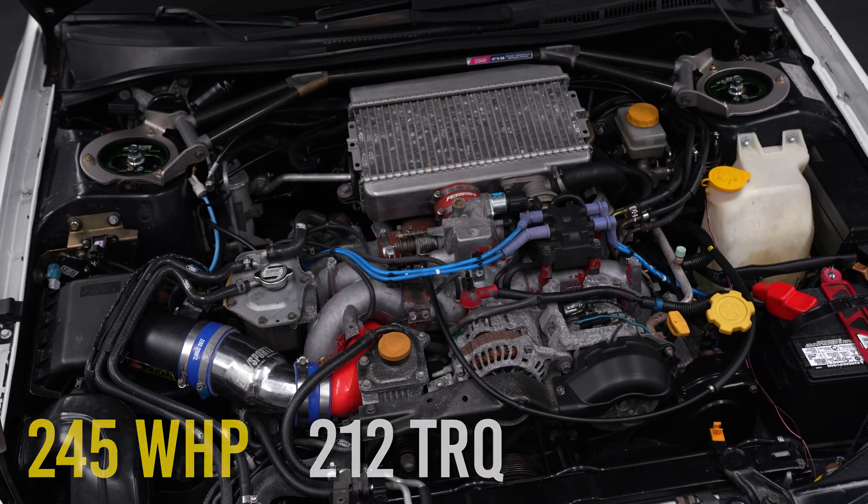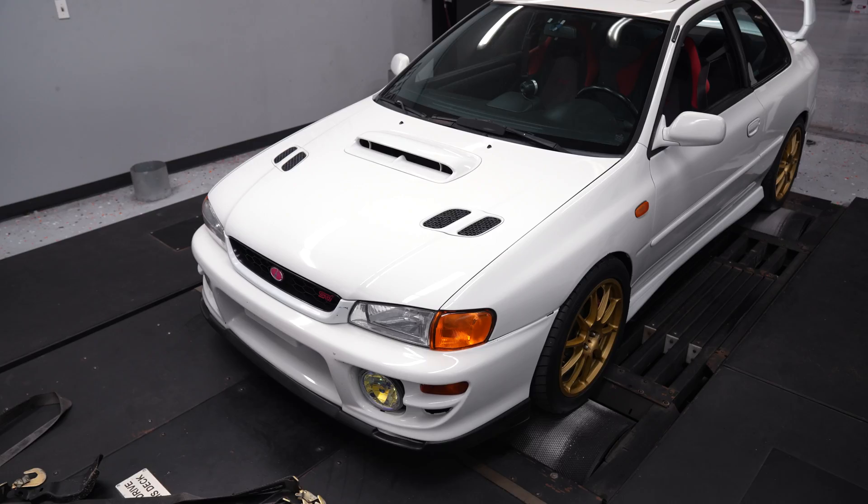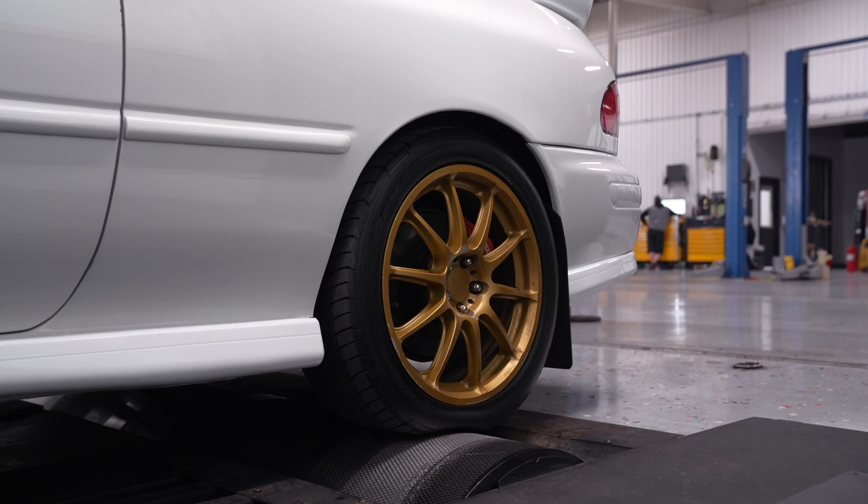It turns out a JDM EJ207 makes about 245 horsepower and 212 foot-pounds of torque. Honestly, I'm pretty impressed — it's a 25-year-old car and those are some pretty impressive numbers. I think I won the bet, though I'm going to have to go back and re-look at the footage.